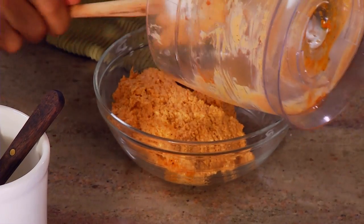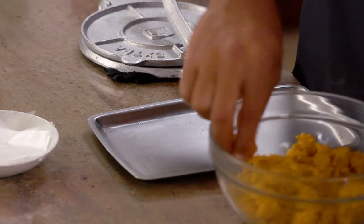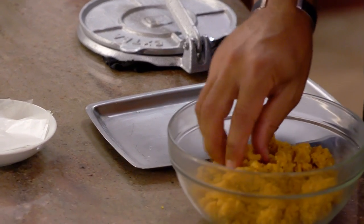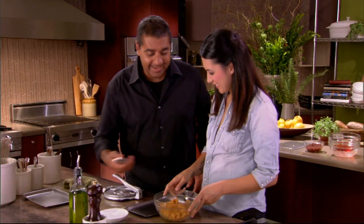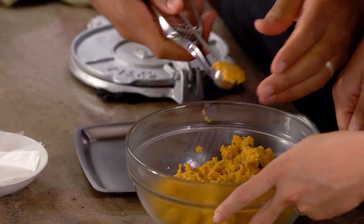This needs to go in the refrigerator for at least an hour to get firm before we start making it into our crust. You can see now it's been sitting about an hour — it's like cookie dough.